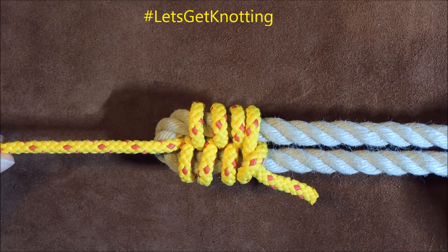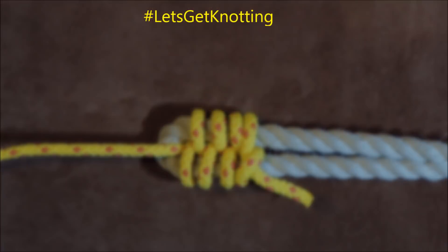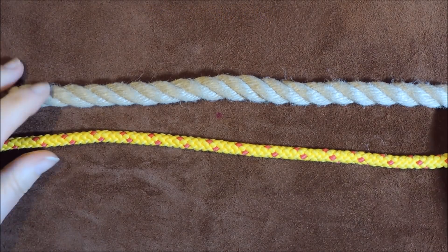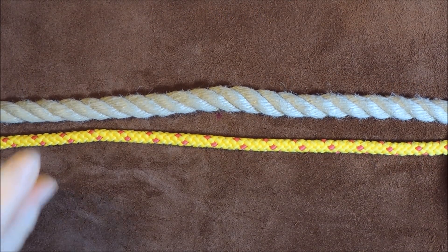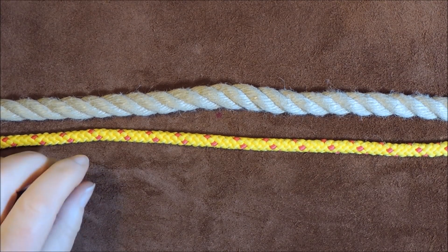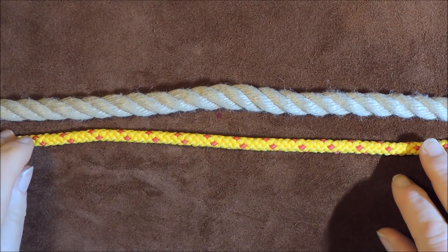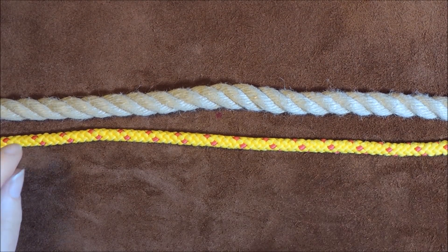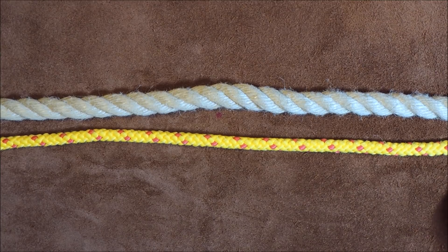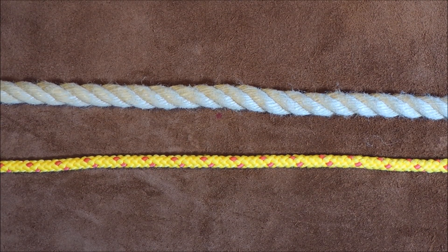Let me undo this and we'll get knotting and tie the racking bend. The racking bend is in fact more secure than the sheet bend, so there may be times when rather than a sheet bend, which can easily come undone, you would want a racking bend. My smaller cordage is the yellow, and my larger rope is the rope itself.